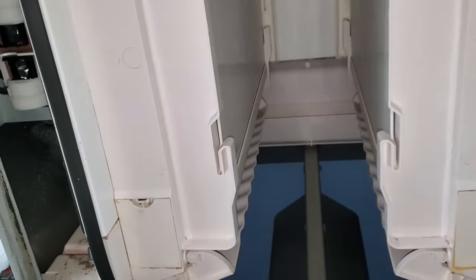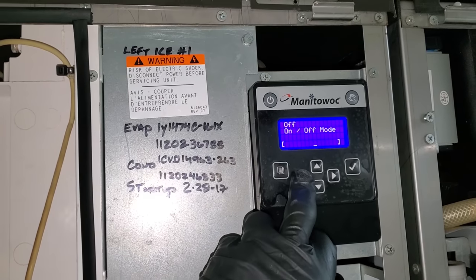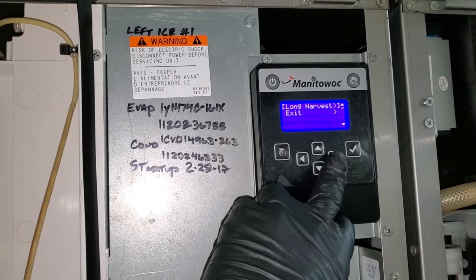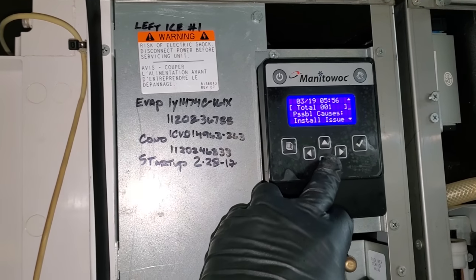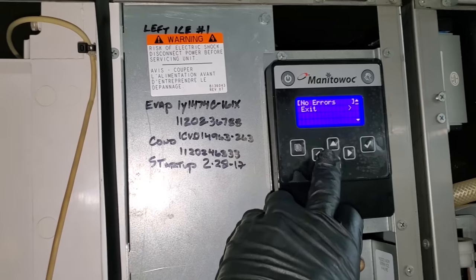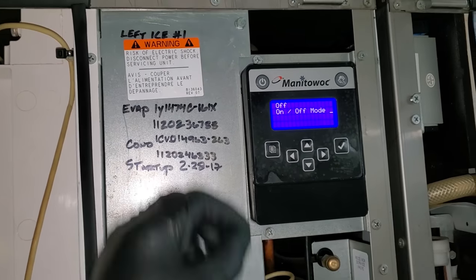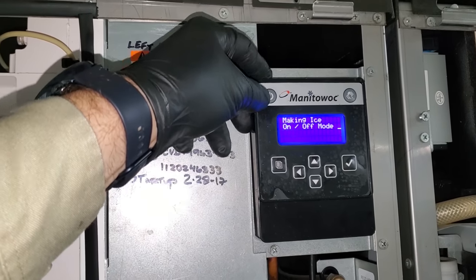So let's open these guys up. This one has no water in the sump and it's dry. This one has water but it's not dry — that's interesting. It says long harvest. Clear alert. Machine is off, so let's go ahead and turn it on and see what happens.